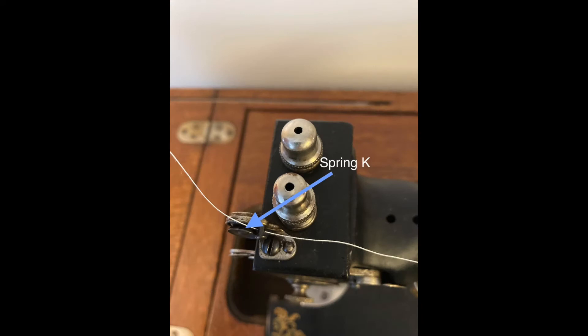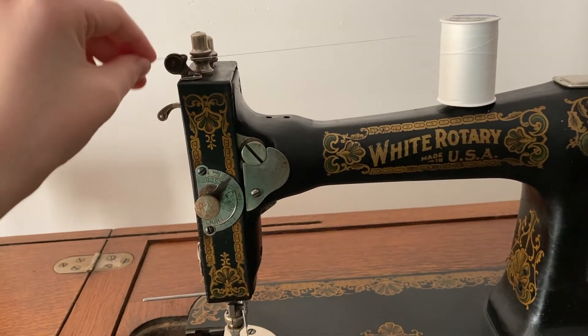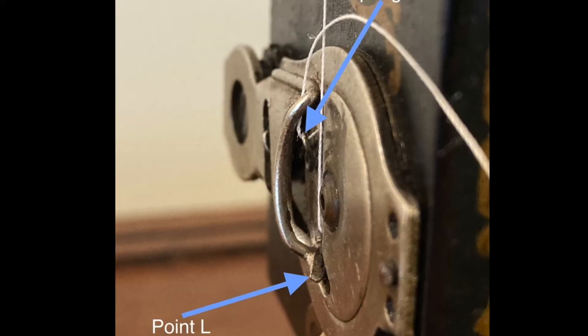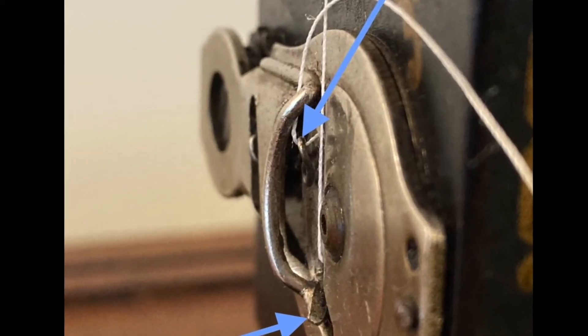Pass the thread over check spring K. From spring K, pull the thread down to point L, hook it from front to back under that point, and pull the thread up until it clicks into the eye of spring N.